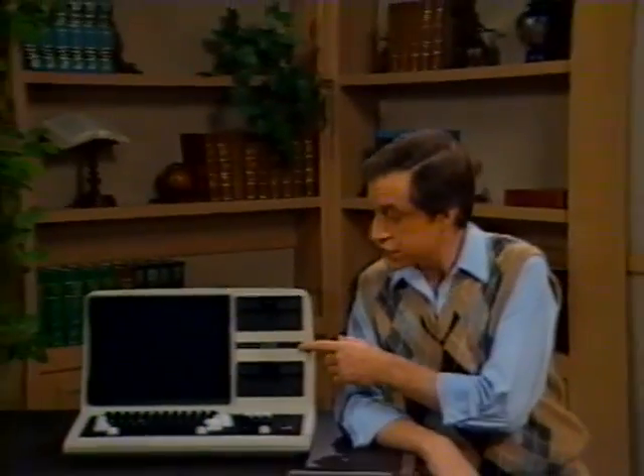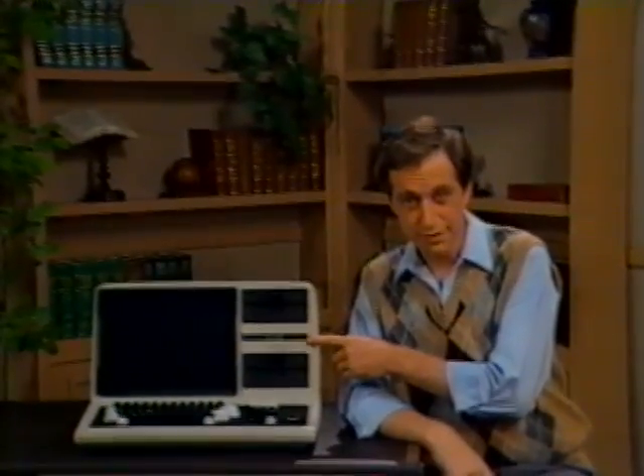Welcome to the world of CompuTutor. I'm Brent Seltzer. I congratulate you on the purchase of your new Radio Shack Model 4 microcomputer. It's an investment into your future that will pay for itself just as quickly as you learn to operate it.